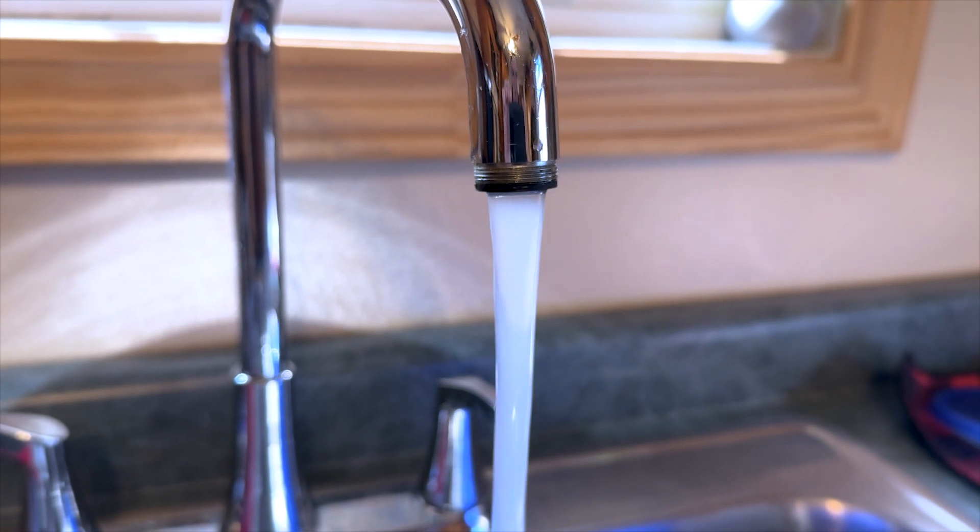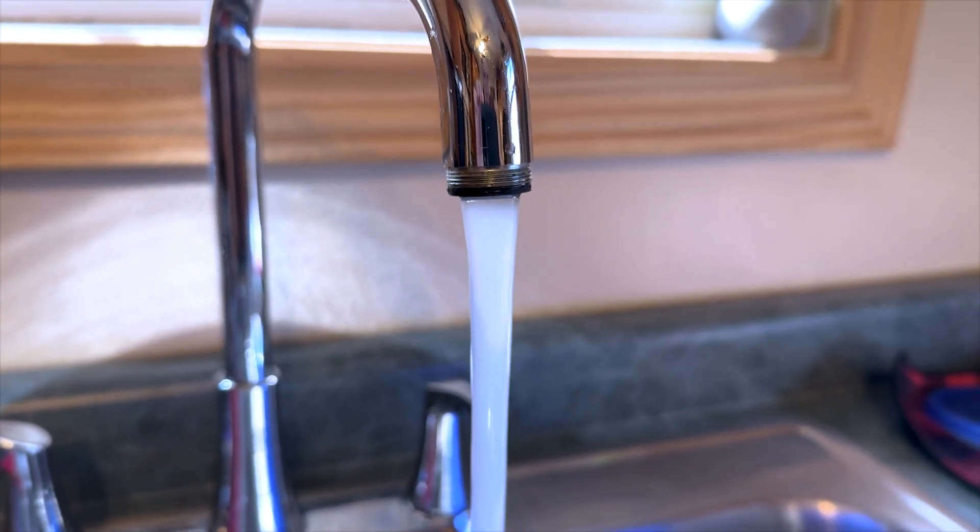If you installed new filters you may notice air in the water — it will pass. And that's it. I hope this video was helpful. If you've got any questions leave them in the comments below. Consider liking and subscribing to my channel — I've got more awesome content coming your way.